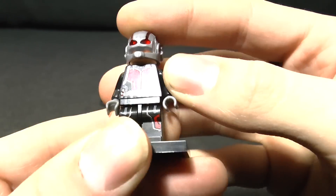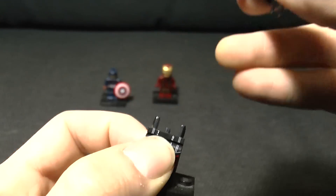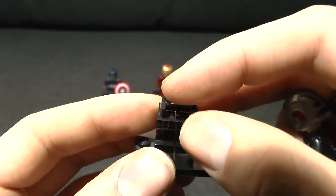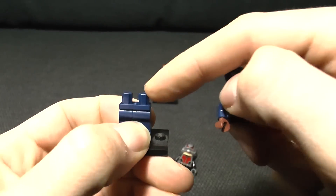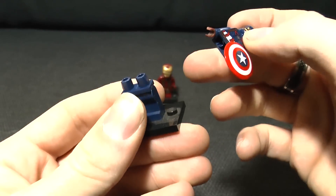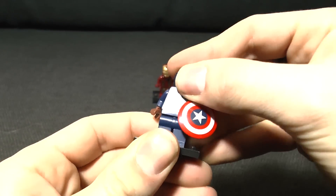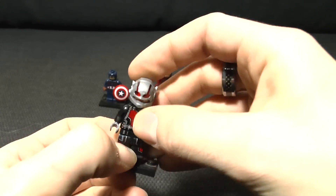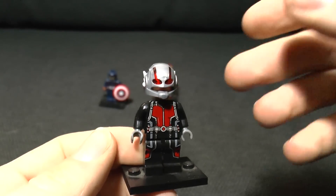It does the job all right, but the main way you can tell this is not a real minifig is the legs. As you can see, these have got two prongs on either side and no bits in the middle. If we look at Steve Rogers over here, he's got little pylons in there - whatever they are - which connect into the main torso and keep it nice and solid. With Ant-Man it's significantly looser, so therefore not a real minifig, but a very good imitation.